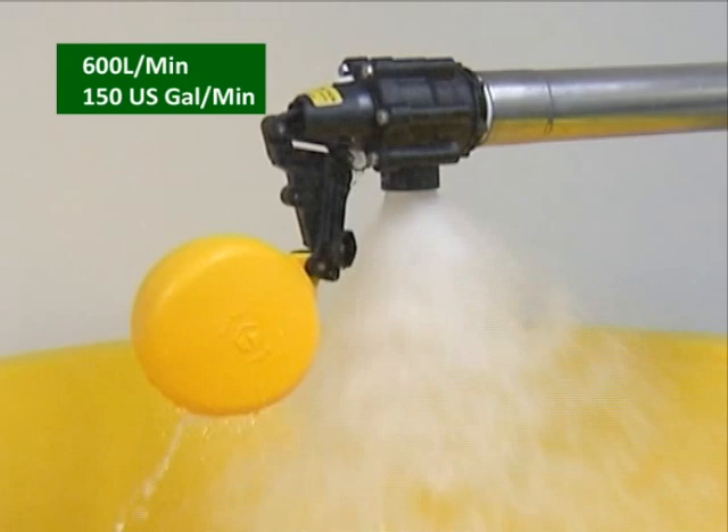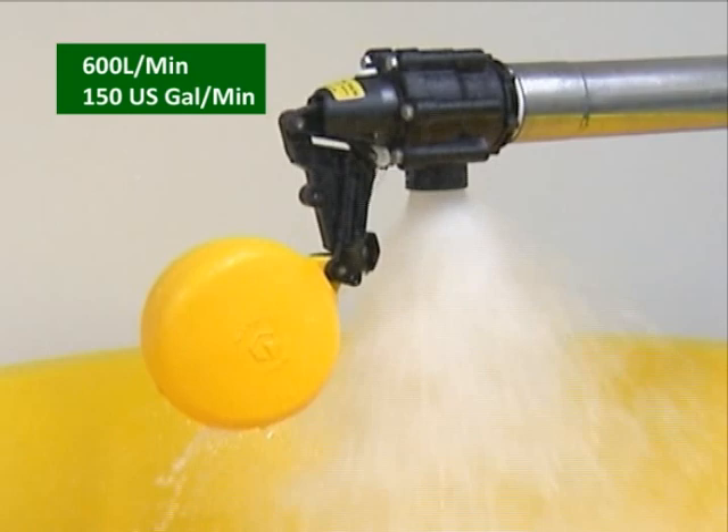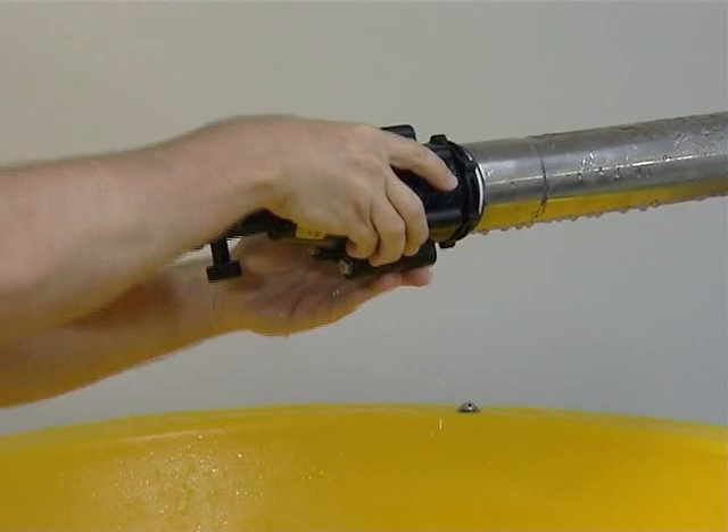Vortex float valves are float valves for automatic filling of water tanks and troughs. Vortex float valves are a good choice where maximum flow output, compact, robust, non-corrosive, and variable float levels are required.